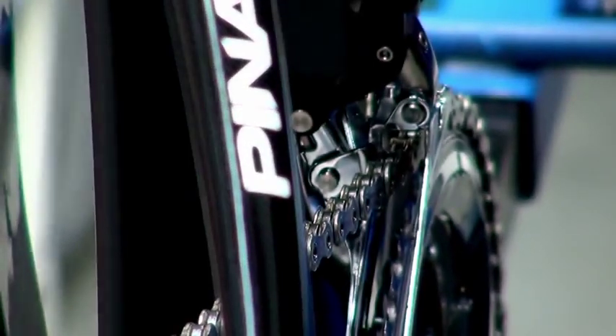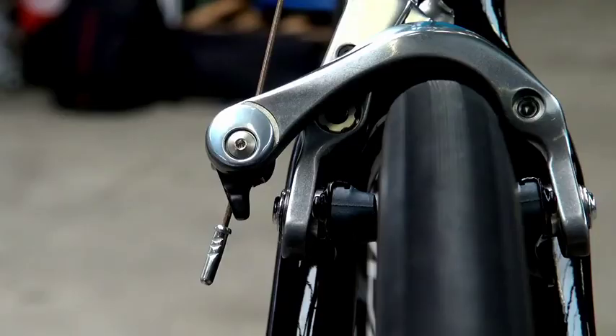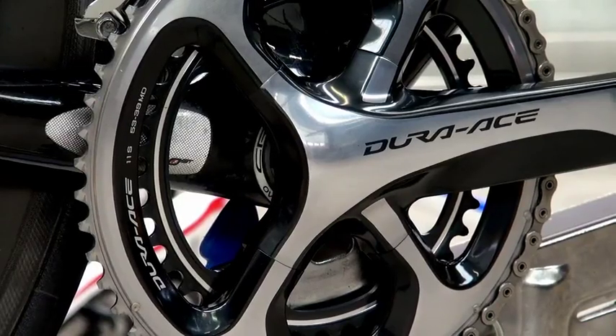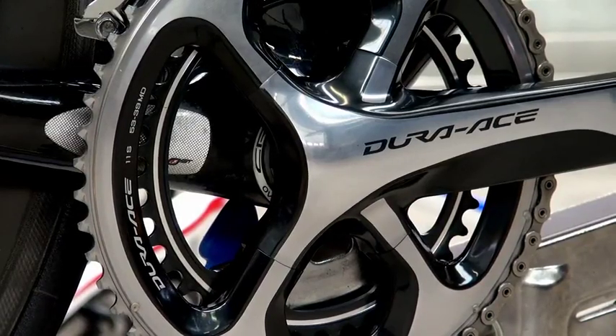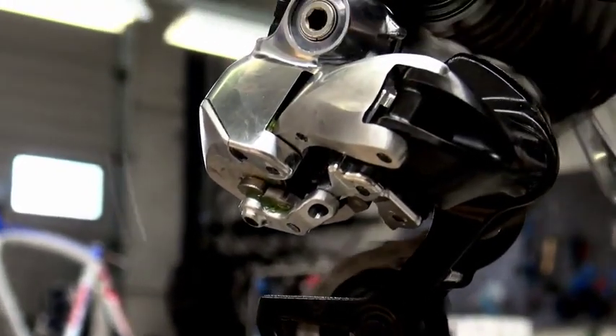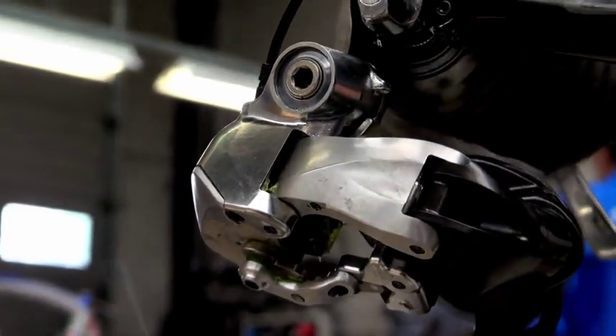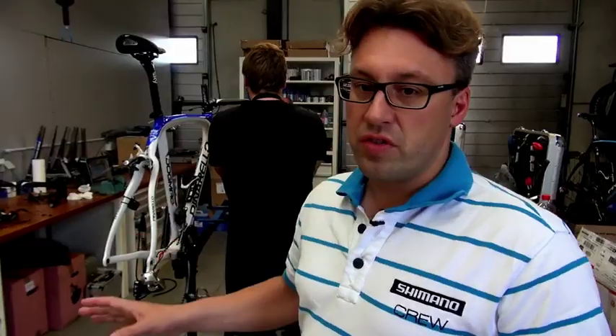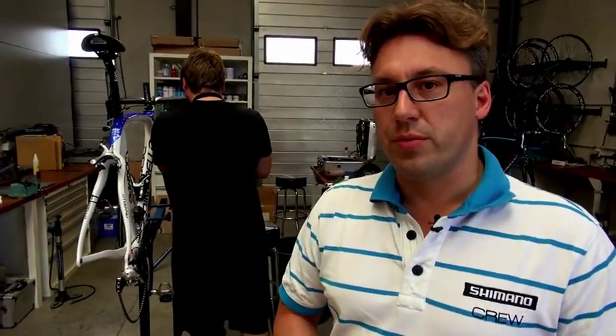We are going to test these new groupsets first in the Tour of Poland with three riders, and if that goes well, we will go to the Vuelta with more groupsets to test on a larger scale in the peloton. You can see there are CNC machine prototypes, so that is always the first step, so we know that the products function well. And after that is done, you will see in the Vuelta more final appearance samples that are already pre-production.